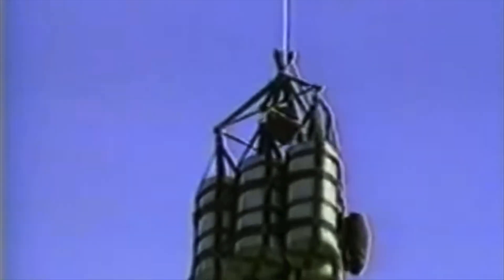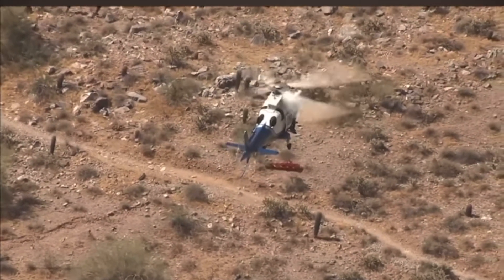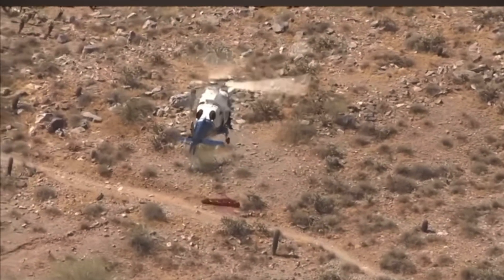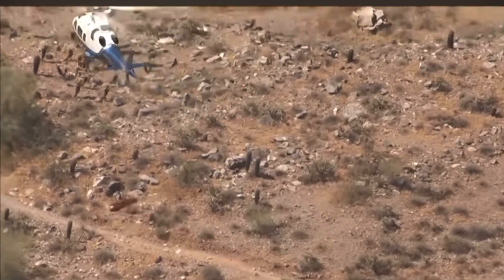Before testing was conducted on humans, pigs were used due to their central nervous system closely resembling that of a human. The first pig to be picked up spun uncontrollably while being winched inside the aircraft. Once in the aircraft, the pig was very disoriented but very much alive — so alive it attacked the crew inside the aircraft once it came to. Shortly after this, people were used.